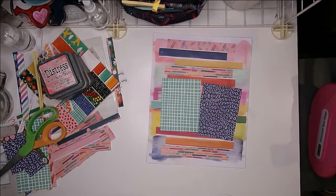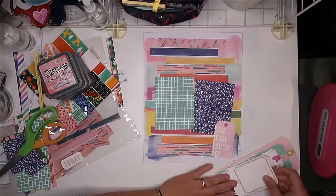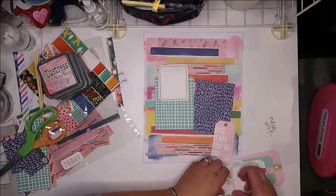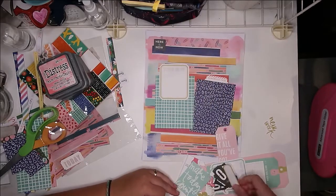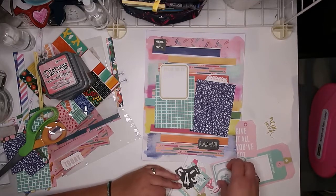Before we go any further, let me apologize again about my voice — I'm still not back up to 100% and still feeling a little crummy. Strep throat has gone through our house, along with sinus infections and allergies, and I have a feeling I'm going to end up with bronchitis. So yeah, just not feeling the best — you can definitely hear it in my voice, and I apologize for that.